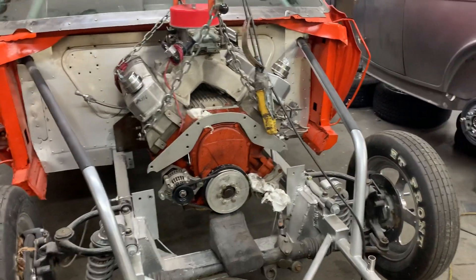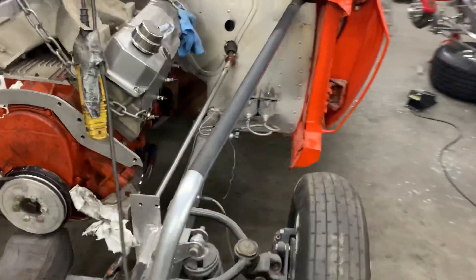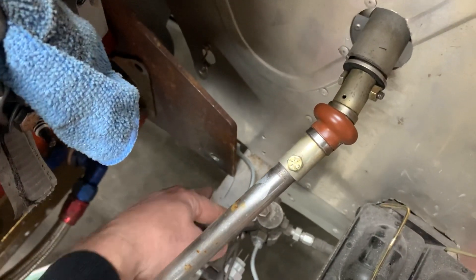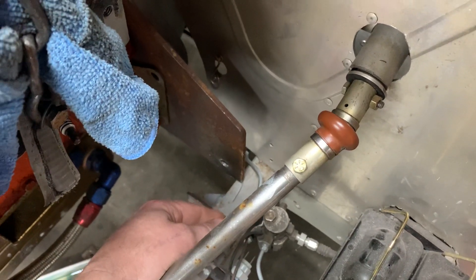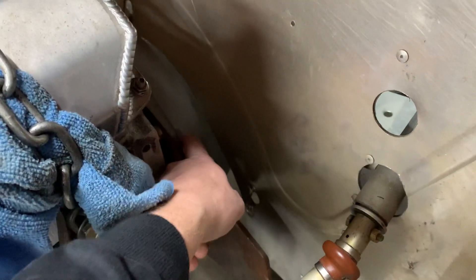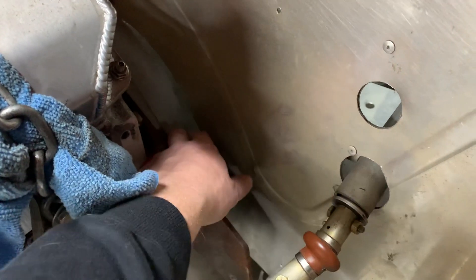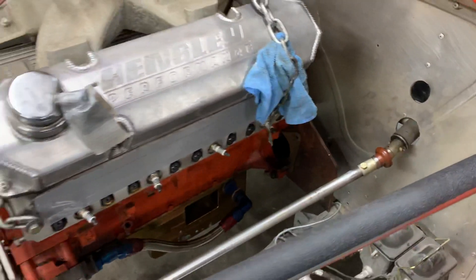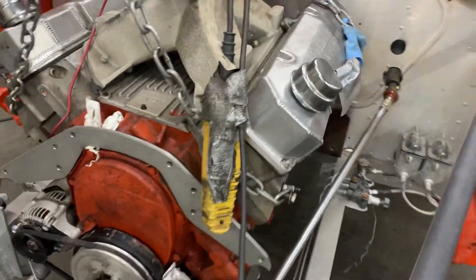There's a few other things that we're going to change on the car. You can see the brake line that runs down on the inside of the frame rail. This is a pretty big no-no, because if you ever explode a flywheel or a flex plate and it comes through the bell housing, the first thing it hits is the brake line — and when an explosion like that happens, you do not want to lose your brakes.